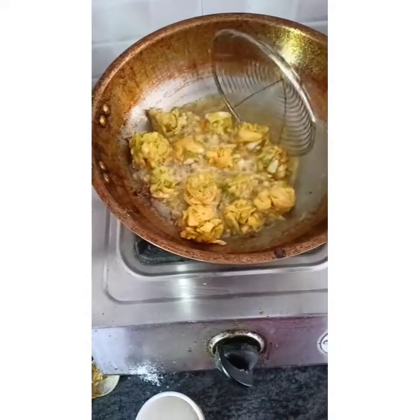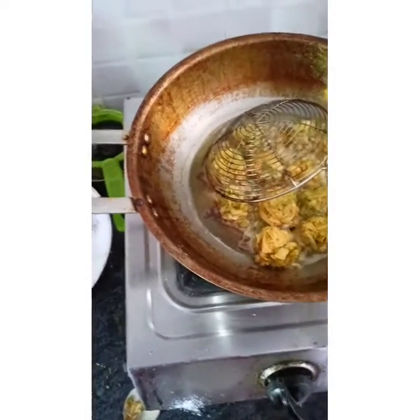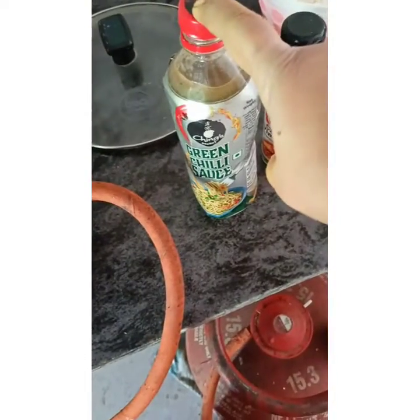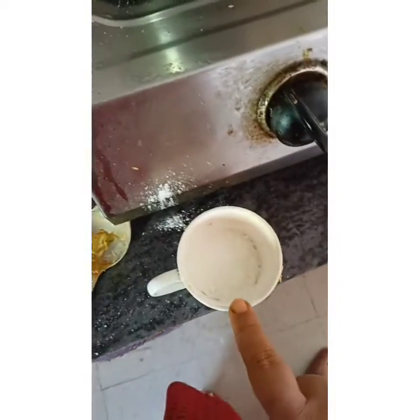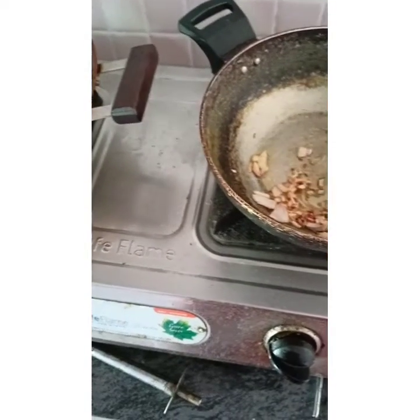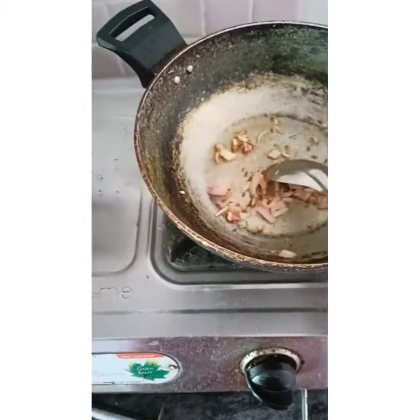It will dry in the oil, then brown it on medium flame. We will prepare the sauce - put some onions, add green chili sauce, vinegar, soya sauce, and red chili sauce guys. To thicken it a little, control it by adding water. So this preparation we will start now - once it's golden brown and fried, the sauce will be ready, then we'll turn off the flame and add the manchurian. It's crunchy guys!